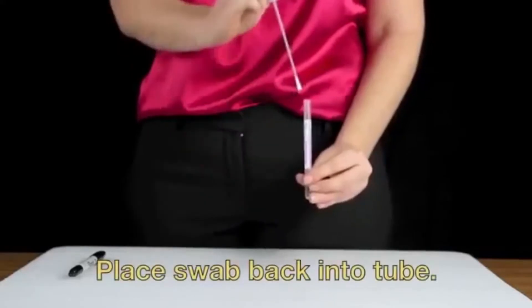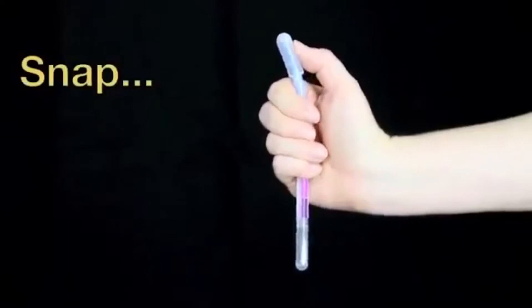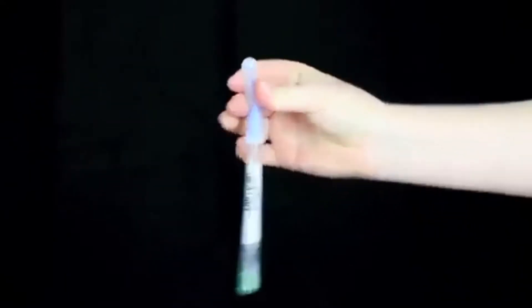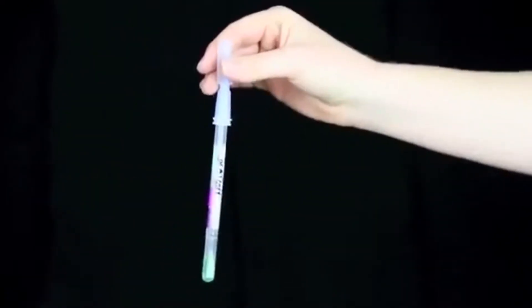Replace the swab in the tube. Hold the swab tube firmly and use the thumb and forefinger to break the snap valve by bending the bulb forward and backward. Squeeze the bulb twice to expel liquid down the swab shaft and shake for 5-10 seconds.